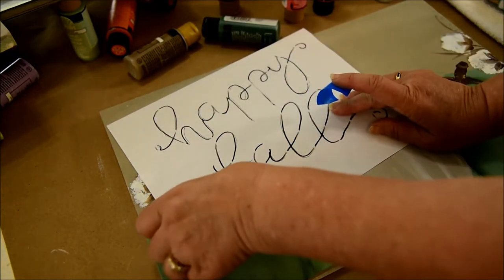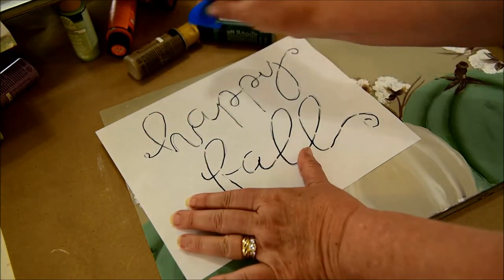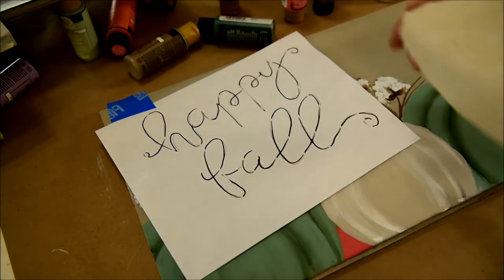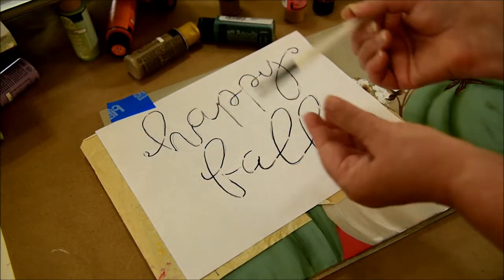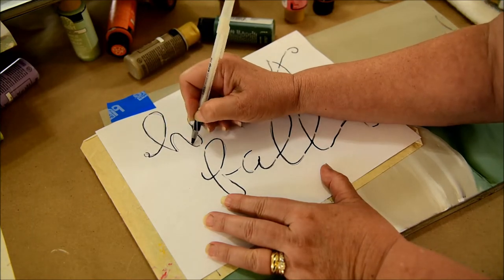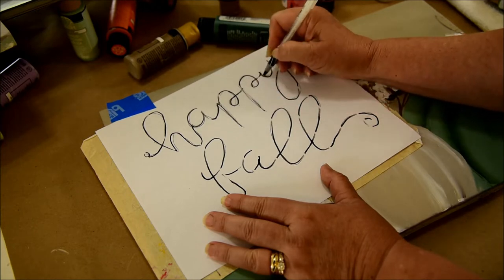I'm making sure the words are placed where I want them. It doesn't matter if they kind of overlap somewhere on the design — that's all good too. I'm going to use white graphite paper with this, and I like using a ballpoint pen. For some reason it seems to do better than a stylus for me. So I'm just going to go over the lettering. It does not have to be perfect — this is just a guideline.